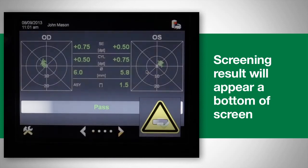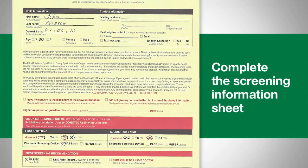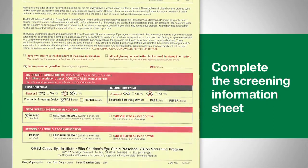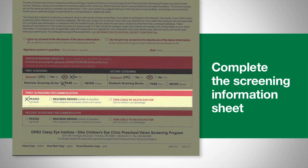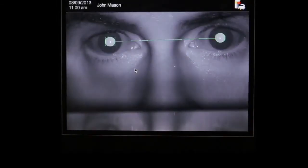The screening result will appear at the bottom of the screen and is automatically saved to the SD card. Next, complete the screening information sheet, making sure you mark the electronic screening results at the bottom of the form with either a pass or refer. Remember to complete the recommendation: pass, re-screen needed, or take child to eye doctor.